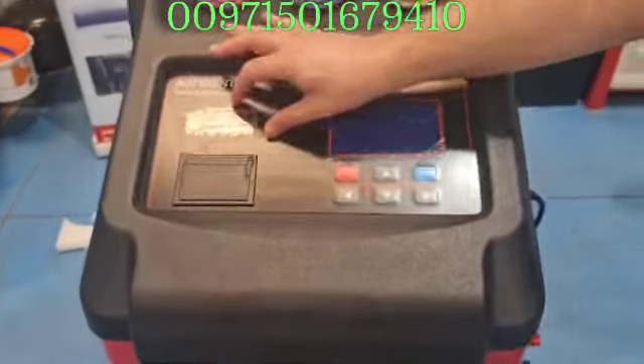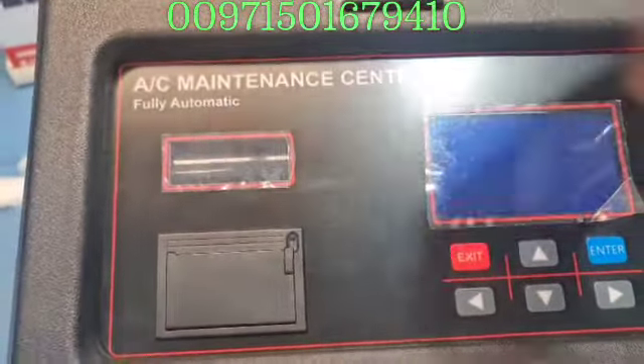Here, this sight glass will show you the gas as it passes through the machine.